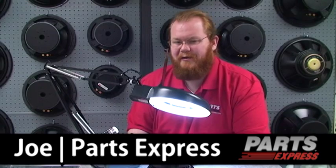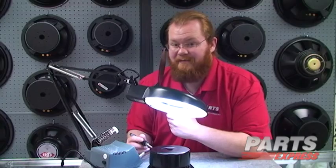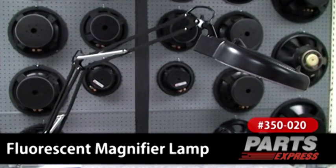On your workstation, do you need a little bit of help seeing the fine detail in your work? Maybe some magnification or some lighting? Well, with this fluorescent magnifier lamp, you can do both.